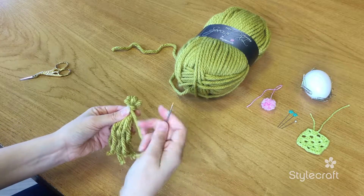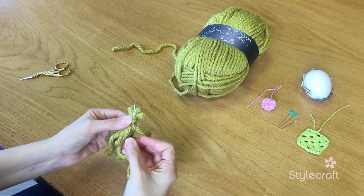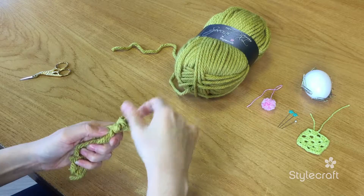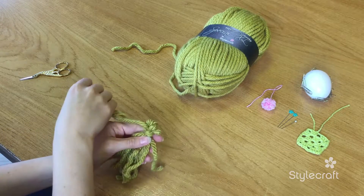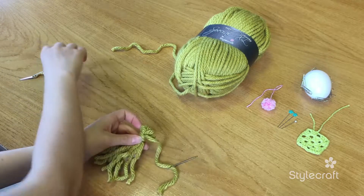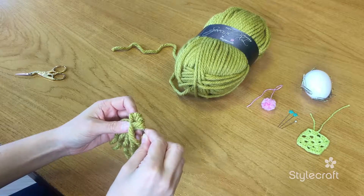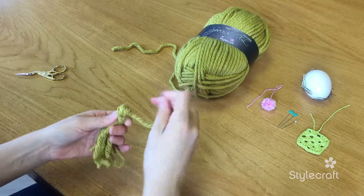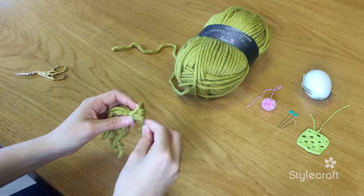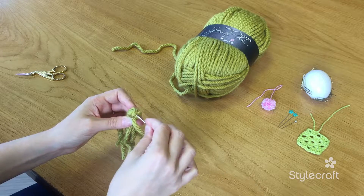And then we need to get the needle and put it up through the yarn that we just wrapped around. So now you can use this piece to go through the loops at the top and pull through.